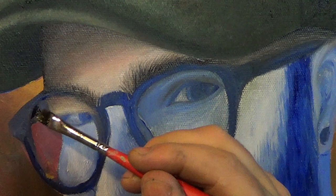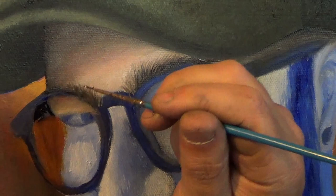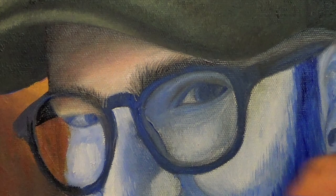I'm painting around the edges of the glasses rim, being mindful not to completely cover it up, because later I want to go back in and fill it in with black. You can paint the glasses after you complete the face, or you can do it all at the same time like I'm doing. It probably makes more sense to paint the face first and the glasses second, but I like to make things difficult on myself.